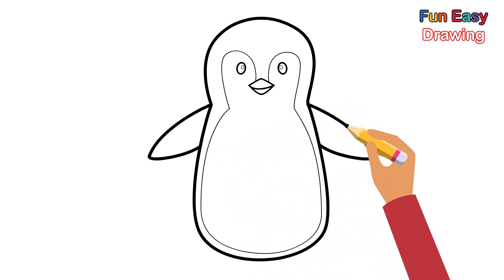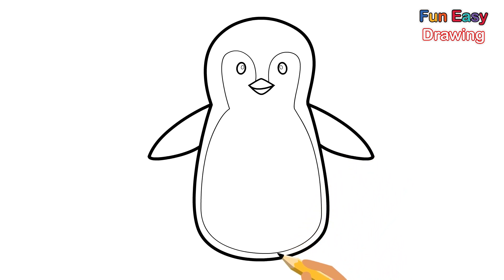Next, let's draw the penguin's two legs. Nice.